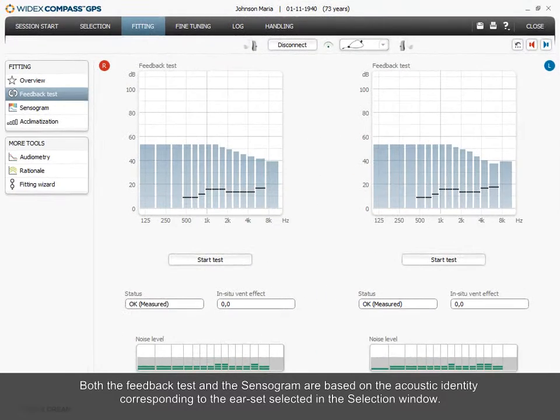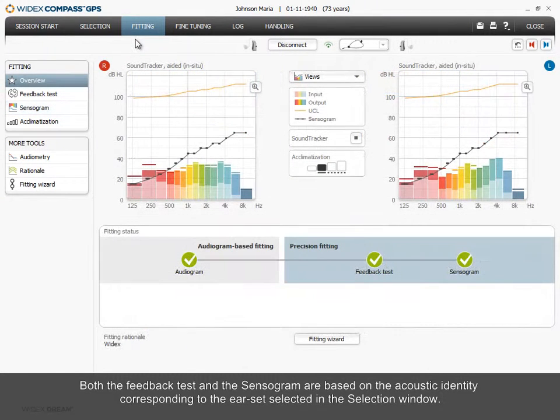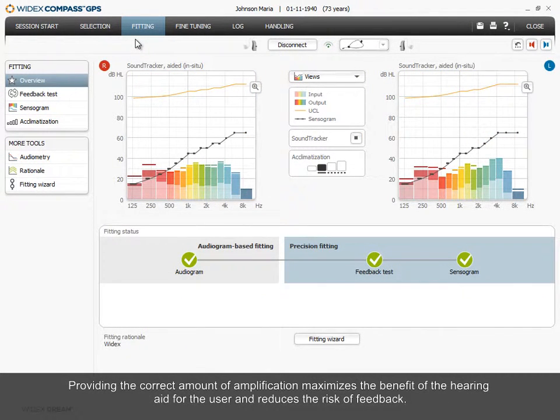Both the feedback test and the sensorgram are based on the acoustic identity corresponding to the ear set selected in the selection window. Providing the correct amount of amplification maximizes the benefit of the hearing aid for the user and reduces the risk of feedback.